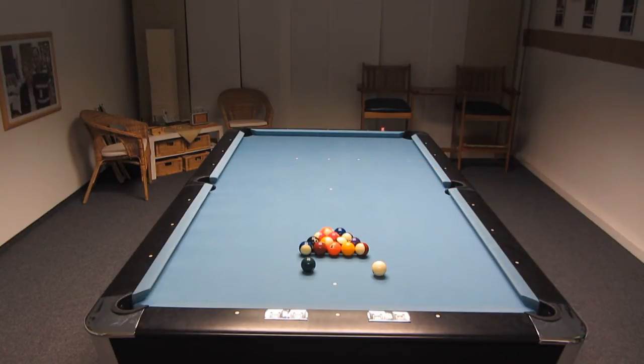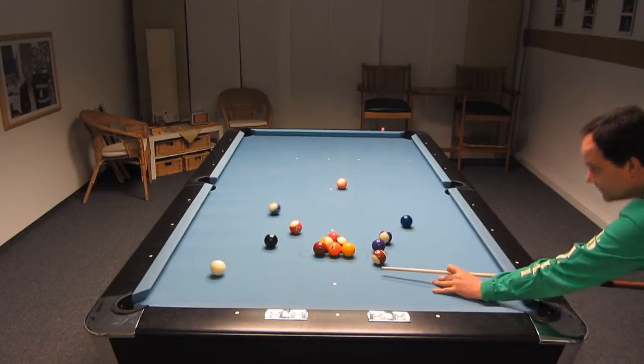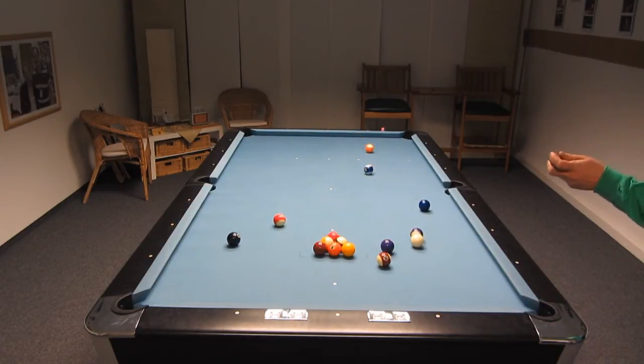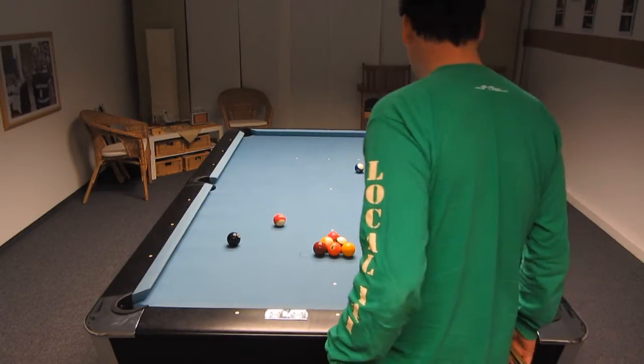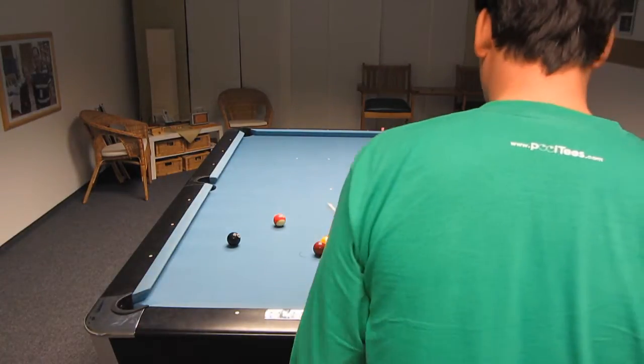This break shot is a follow shot with left side English. My ETO line is shadow to edge because I've got a low deflection shaft. The cue ball should go three rails somewhere out here. I have a ball to make — I was a little bit short. I want to have it more in the center of the table.